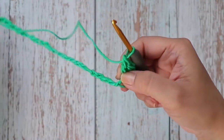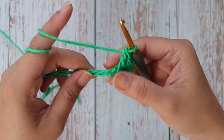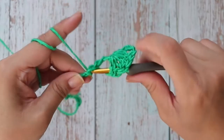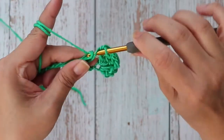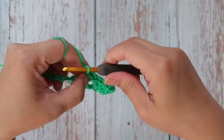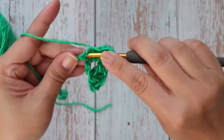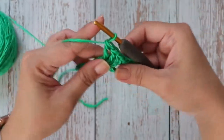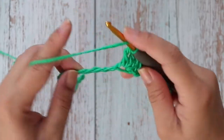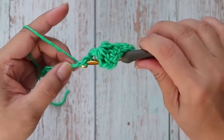Now we're going to skip three — this is the start of the repeat. Skip three, then work four double crochets into the next chain stitch. Repeat: skip three, four double crochets into the next. Repeat that all the way across until your last two stitches.